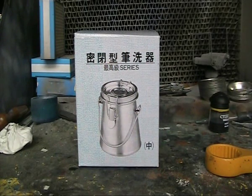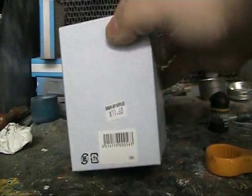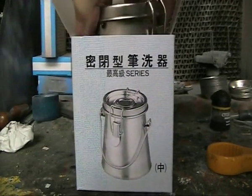Hello and welcome to another modeling video. I'll be doing a product review on a brush cleaner. The idea of this is it keeps the thinner clean and stops it from evaporating. I will show a clip from an older video I've never released of another one I reviewed but failed, followed by a proper review of this product.